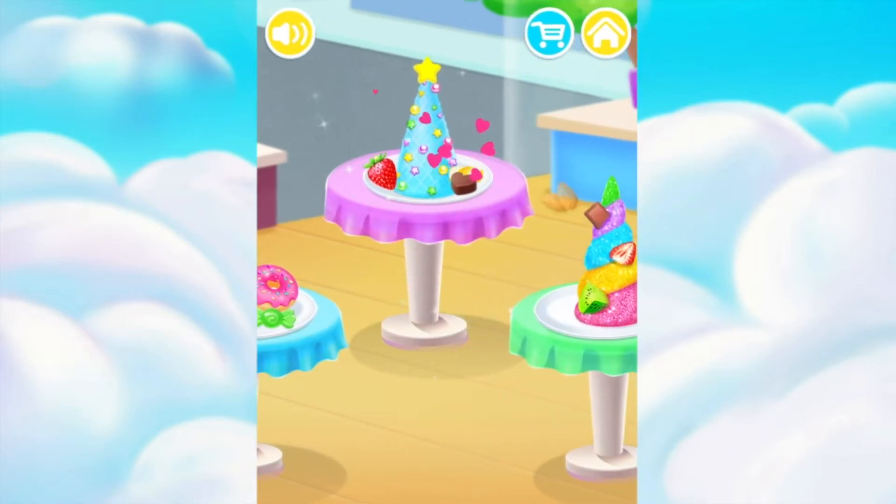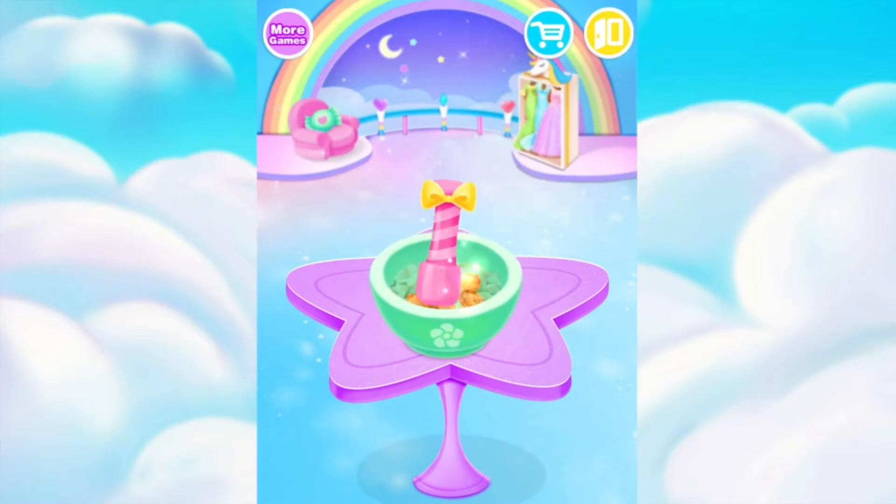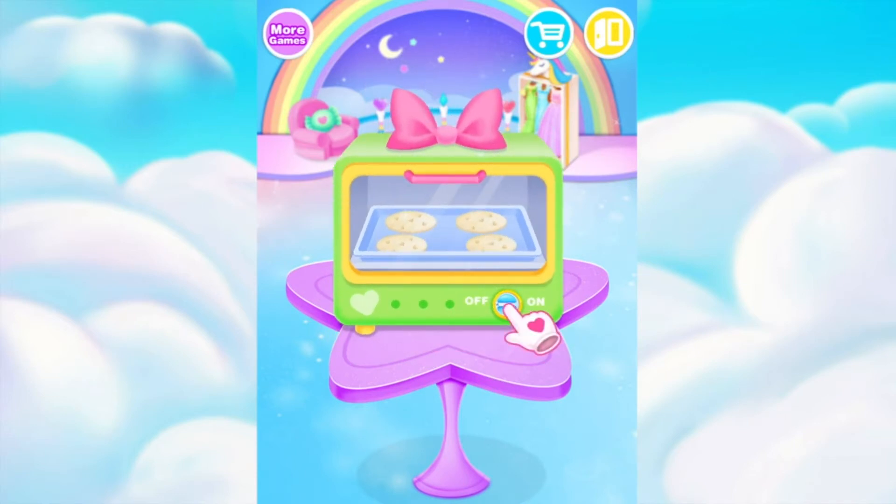Pick your favorite horn dessert! Cool! Pesto some almond powders out! Nice! Turn the button. Baking time!